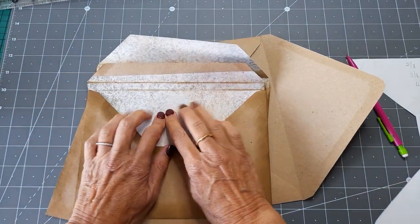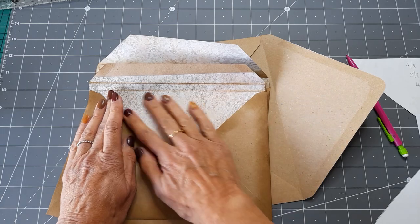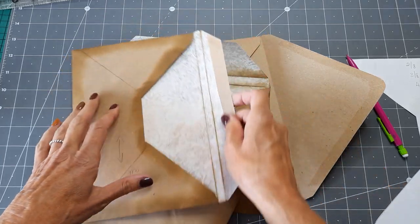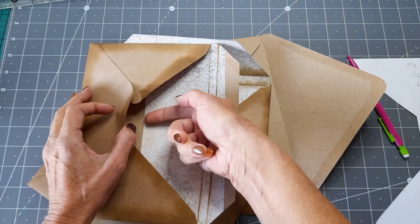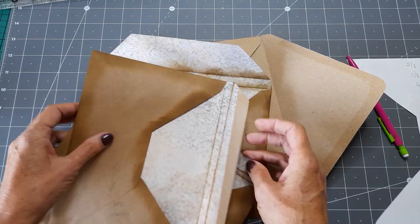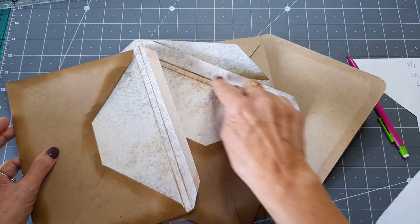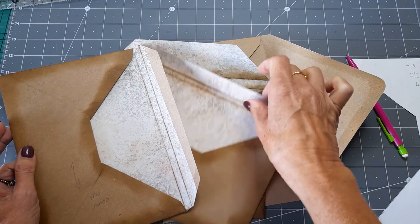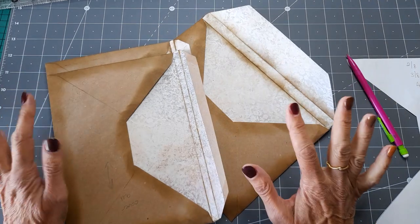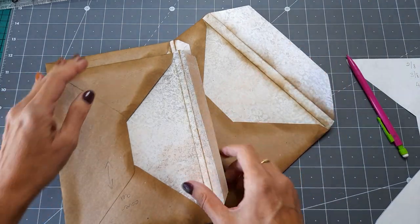What I did was use the vintage wallpaper — I think it's called vintage wallpaper from Brigida. I've just lined it, tucked it slightly in so that it just covers the bit of the envelope. And then I put my creases in. So I hope that makes sense. What we need to do then is put them together to make the actual structure.